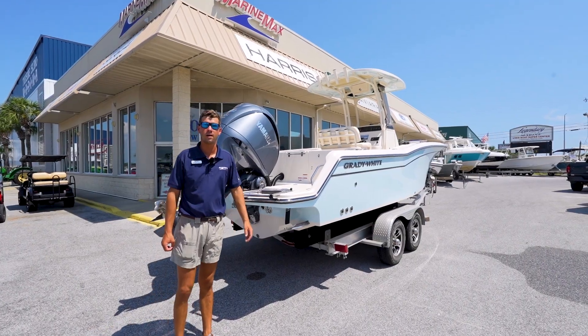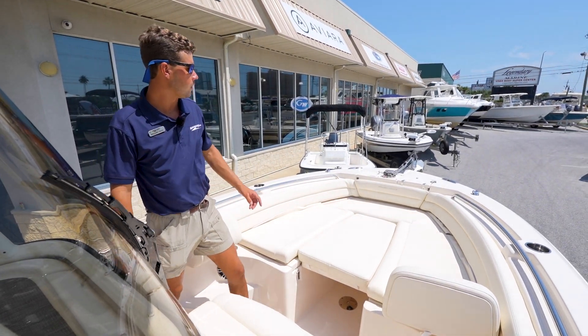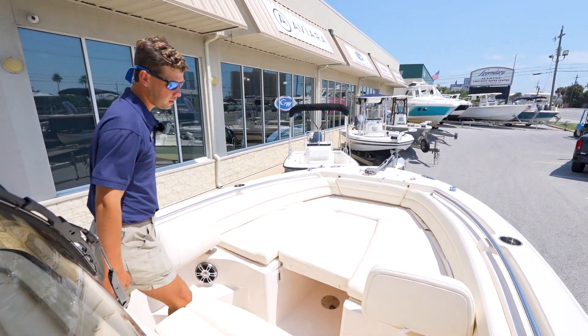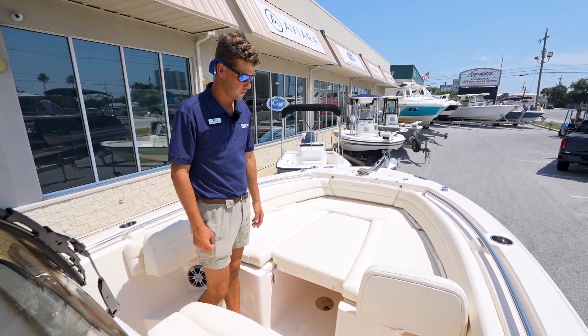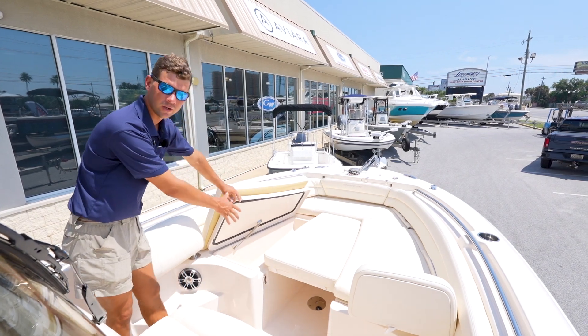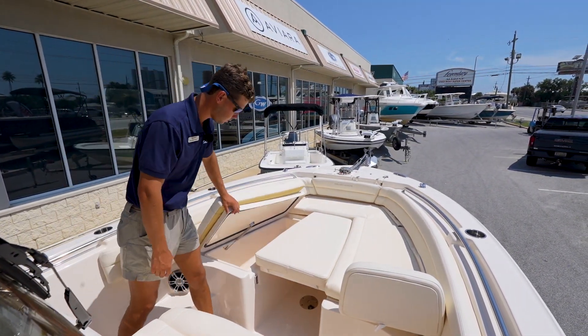Let's climb aboard and take a look inside. Now that we're in the bow of the 236 Fisherman, you notice the windlass up here on the top side and this huge sun pad — or if you take all the cushions off, you can have a great fishing platform. Up here as well, you have storage; this is for insulated boxes so you can keep extra fish up here, drinks, or just dry storage for the day.